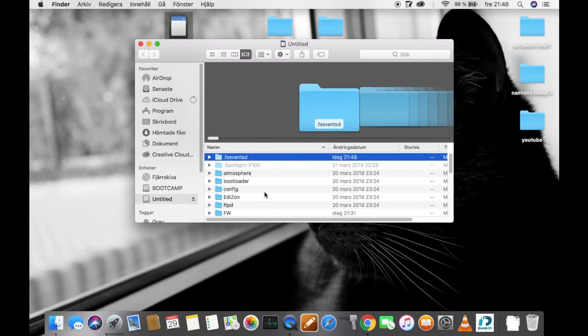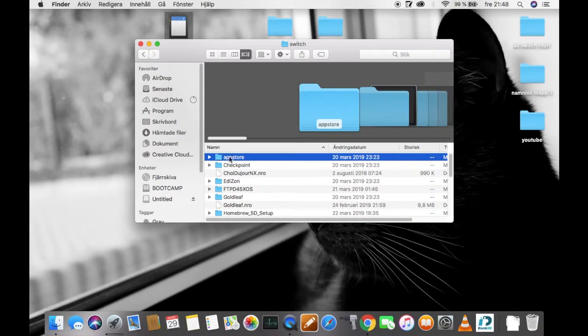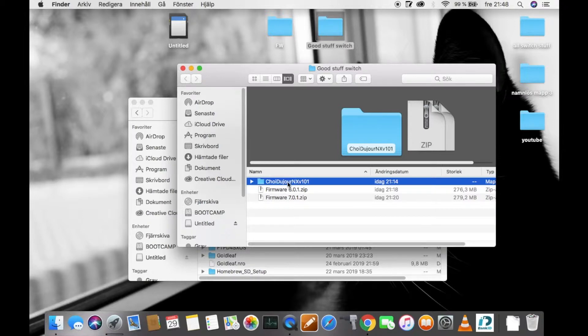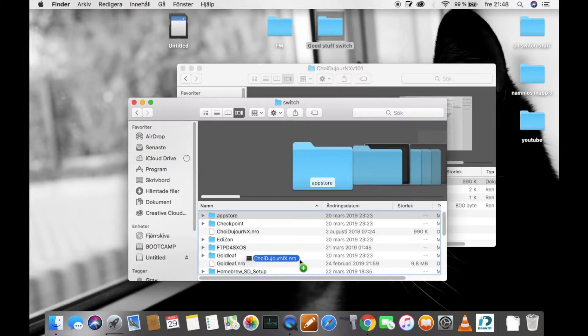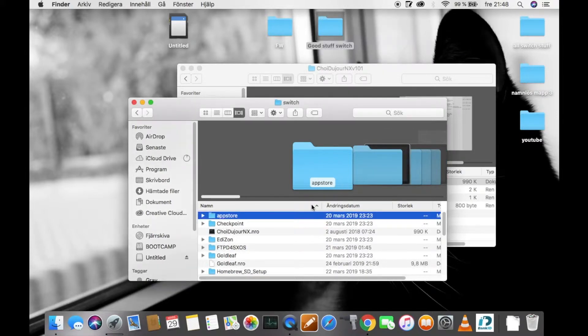Alright, when you have it connected to your computer — or Mac if you want to use that as well — you need to scroll down to the Nintendo Switch folder and go to that file you just downloaded, which is shahidonjur.nx. You need to drag and drop the file anywhere in the Nintendo Switch folder. But I already have it, so I can just replace it. And you're done.